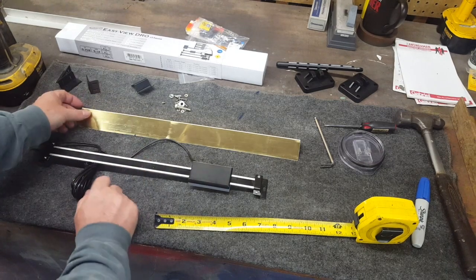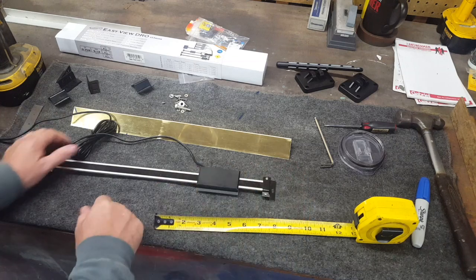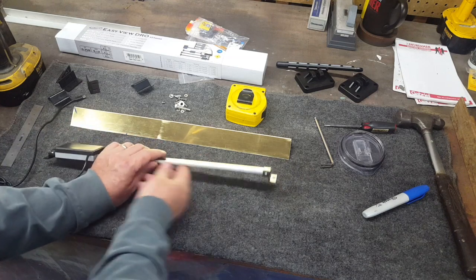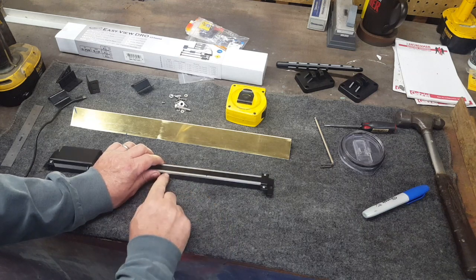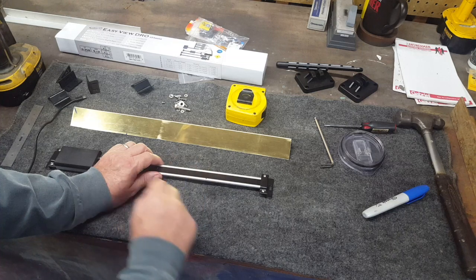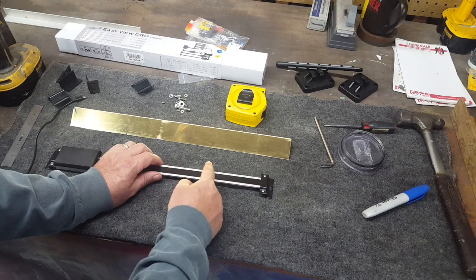So let's tackle the first problem: shortening this up and getting the mounts turned over. That's pretty simple — just loosen two screws, slide it off, flip it over, stick it back on, tighten the screws. Now this scale is just an aluminum channel with a magnetic strip laying in it — no wires or anything connecting to it. I'm going to gently put this in the vise, and rather than cutting it with a hacksaw, just to be careful not to snag the magnetic strip, I'm going to take a cutoff wheel and my little air grinder and cut it right off.